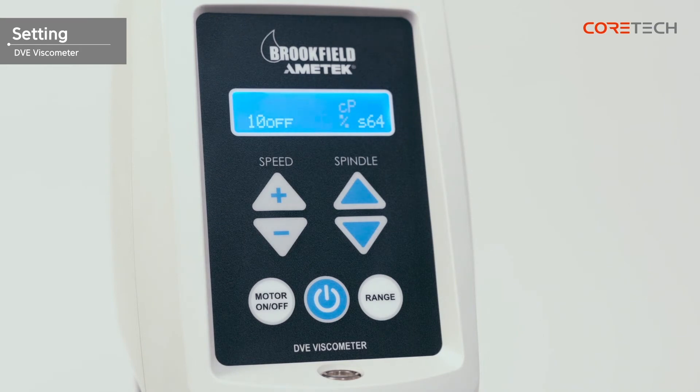If you do not know the expected viscosity value, first set the measurement range wider to see the approximate viscosity value. After that, you can narrow the range to measure more precisely.